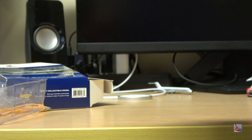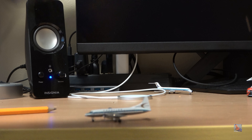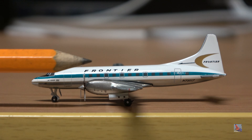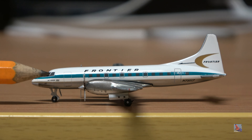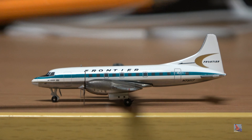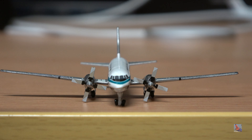Here we go — wow, this is actually really nice. It has a bit of a different feel than my Republic Convair, which was from the February 2020 releases. Here she is: the Frontier Convair 580 by Gemini Jets. Starting off at the front, there's the little anti-glare black nose, the nose cone, the polished underbelly, and the little Jet Power 580 titles — advertising that this is a Convair 580, a Convair 340 modified with Allison turboprop engines. Looking at the front profile, it looks a little askew to the right — might be a one-off defect.